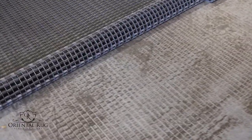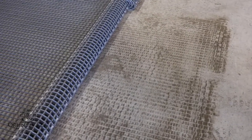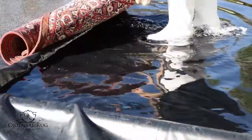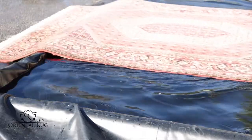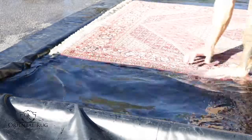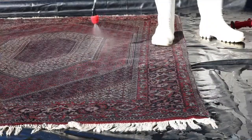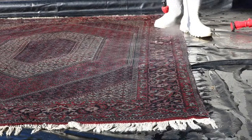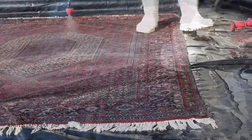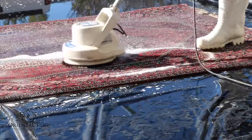We then put your rug to the side, roll up our grids, and sweep up the dirt left behind. Now it's finally on to the washing phase. We use a full submersion style cleaning, as hot water extraction — also known as steam cleaning — can damage your rug beyond repair. We then apply our oriental rug shampoo that meets the needs of your rug's unique circumstances, and our high-speed rotary machine gently agitates the rug for the deepest clean.